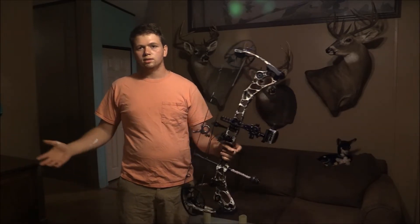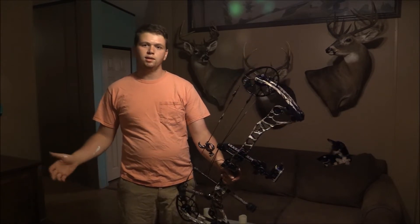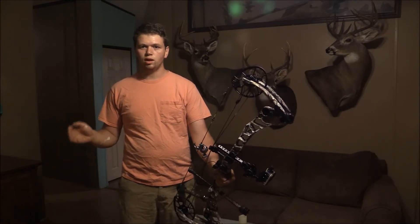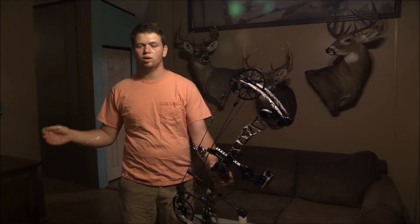And they'll say things like, well, I live in an apartment, I can't shoot my bow every day — this, that, and the other. Well, it's just no excuse. I'm going to show you guys a way you can take a simple household item and use that to improve your strength and your muscles for bow hunting.